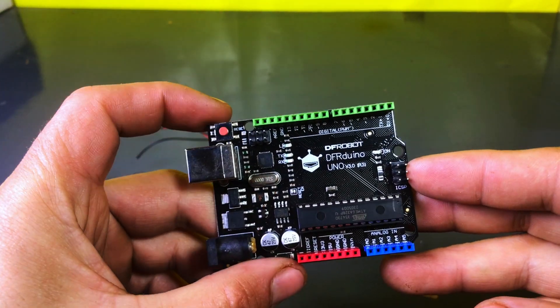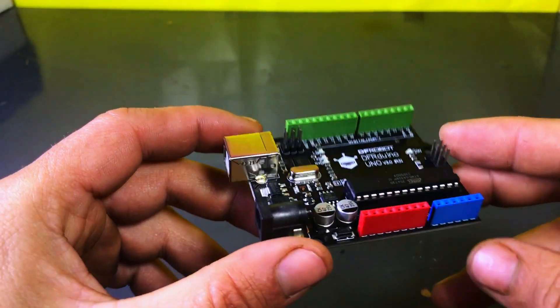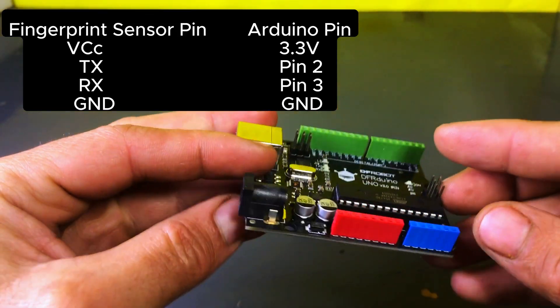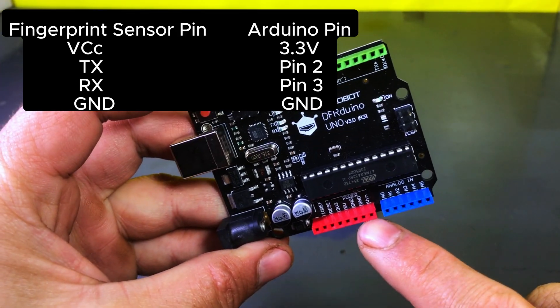After that, we will take an Arduino Uno and solder the fingerprint sensor to it — connect the VCC to the 3.3V pin, the TX to pin 2 of the Arduino, and the RX to pin 3 of the Arduino.